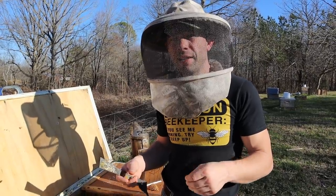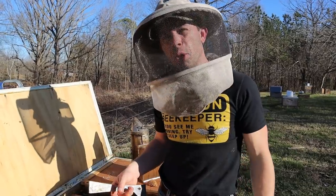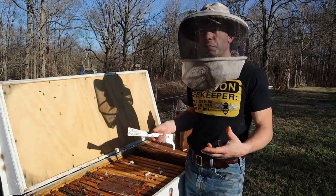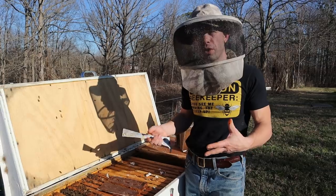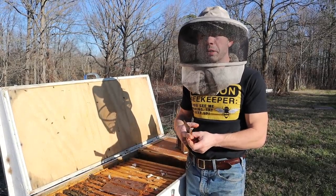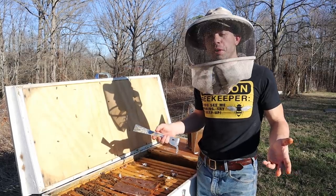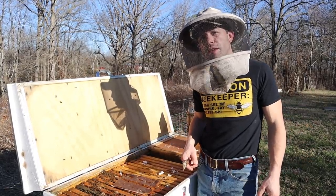Here in Tennessee, though, if they need syrup and it's 70 degrees and they'll take it and they're strong like this, put it on. Or you can throw a sugar brick or other types of feed. Ultimately, it's better for the bees to have a little moisture added to the hive and have food than to starve. A lot of colonies starve in March and early April because they're brooding up, building up, and consuming a ton of food right now. Awesome time of year. Thanks for watching.